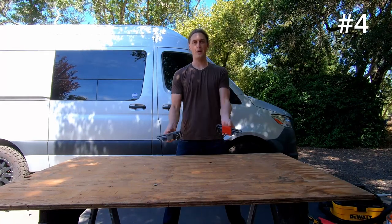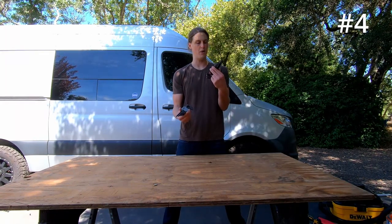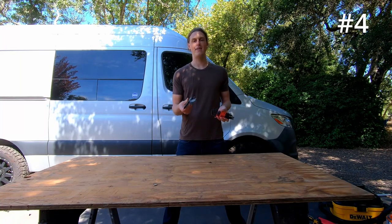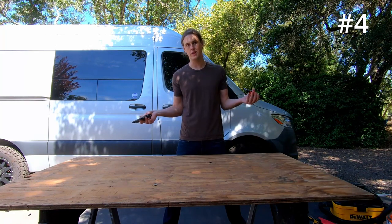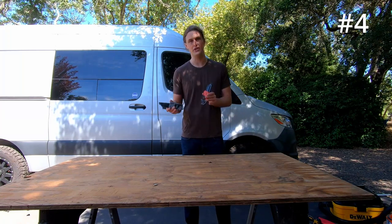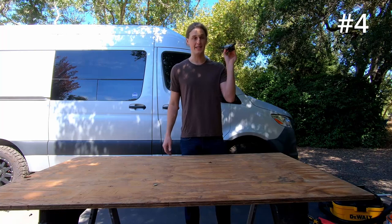Coming in at number four, we have ourselves Allen keys — both metric and imperial. Tons of bolts in the van, as I said, and a lot of them have hex heads, so you're going to find yourself using Allen keys for all sorts of different things. I actually still use these all the time for random projects in the van, like if I need to adjust the bed. These are very good to have and that's why they're so high on the list.